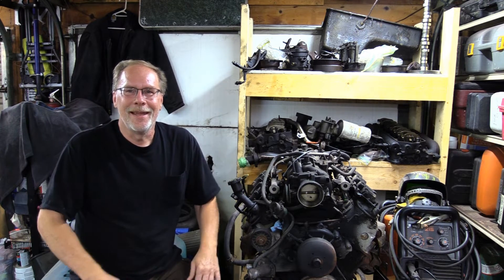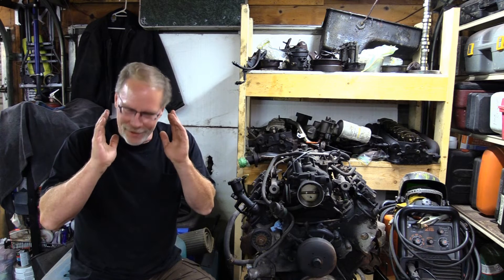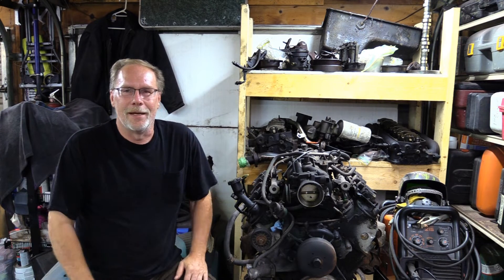Hi, this is Custom Works, I'm Clint Allen, and we're here with a quick tech talk. Normally quick tech talk covers one or two items on your 7.3 Power Stroke, but today we're going to do a real quick — straight to the point — on hot no-start on your 7.3.